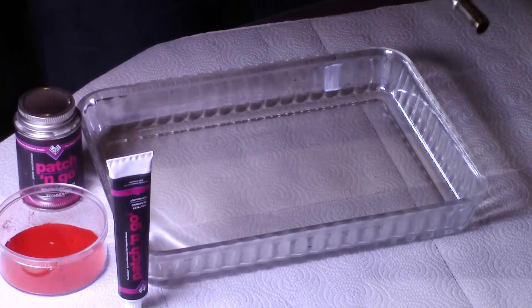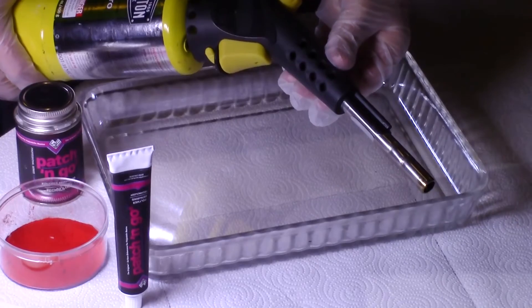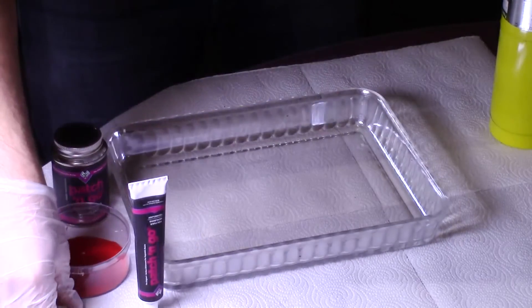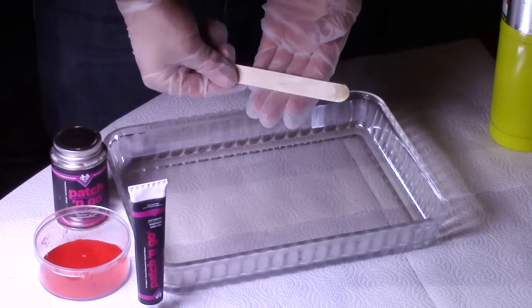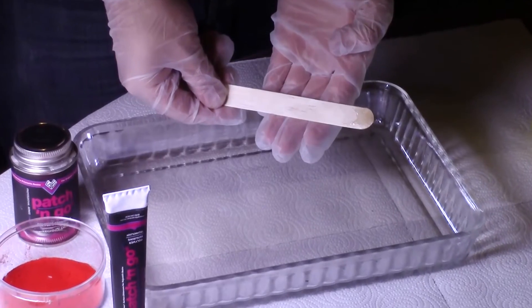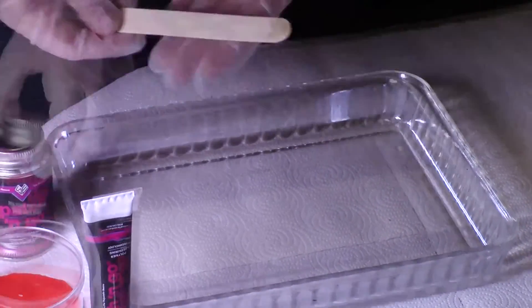The only tools you will need for applying Patch & Go to your parts is a small flame torch to cure it into your part, and some kind of flat applicator to spread the Patch & Go evenly. A small putty knife or a wooden tongue depressor works well in most applications.